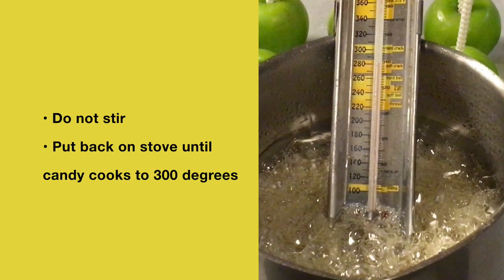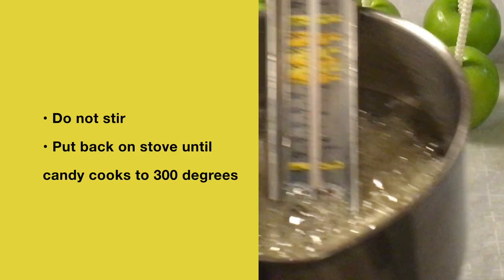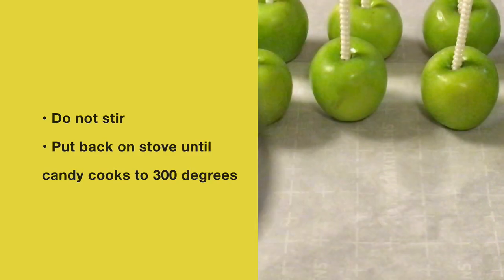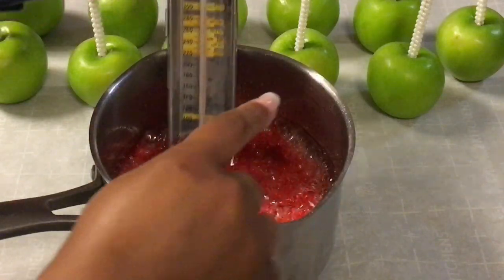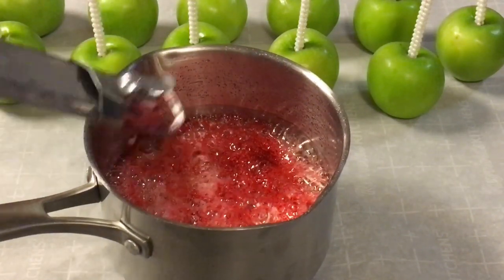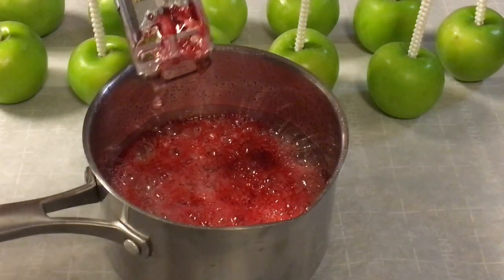The candy apple mixture will reach 300 degrees very fast once it hits 280. My candy apple mixture has reached 300 degrees. I will now give my candy apple mixture a good stir.